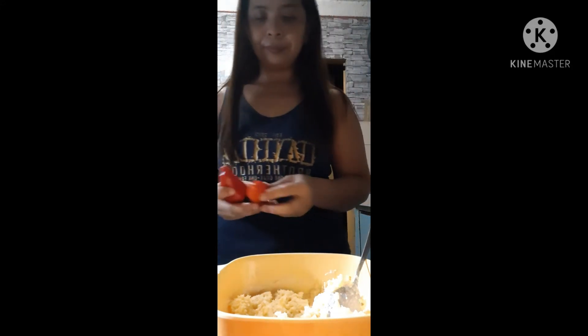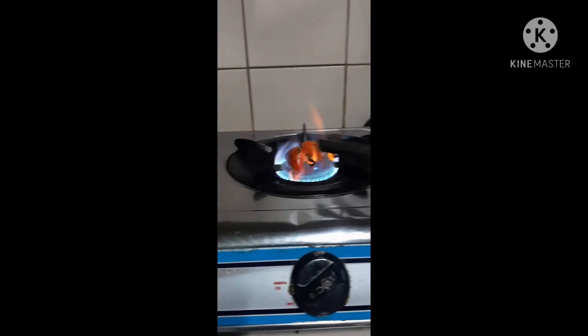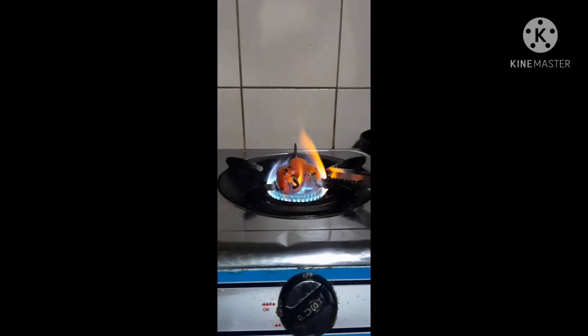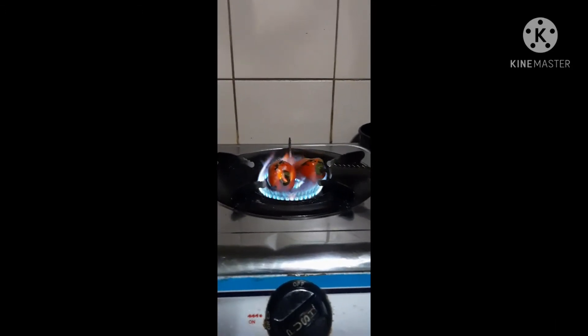For the pimiento, we're going to roast the bell pepper. Since we don't have an oven, we'll just do it on the stove.